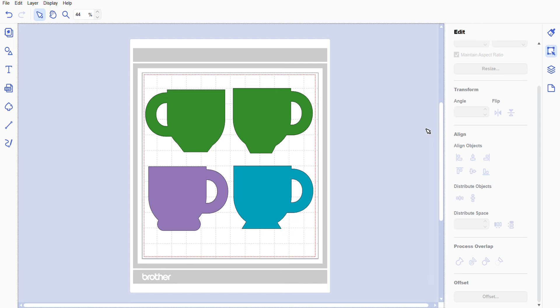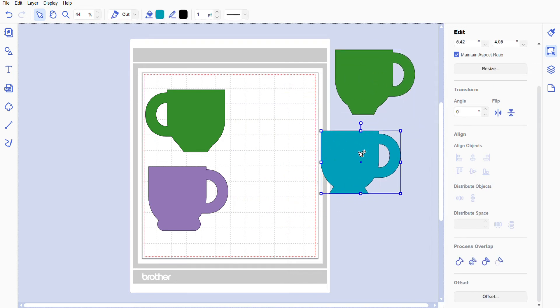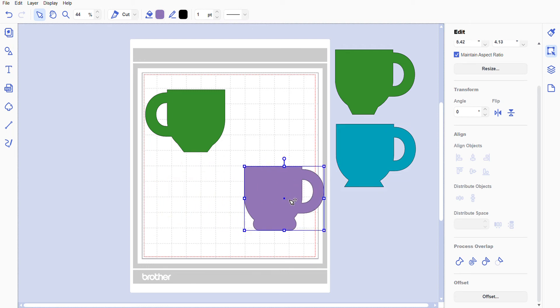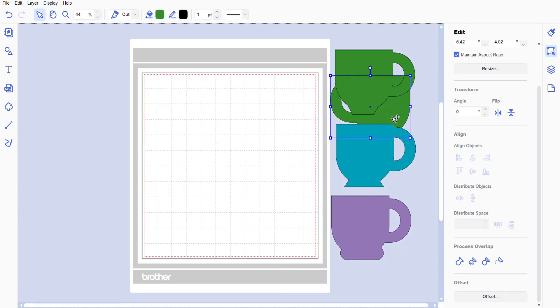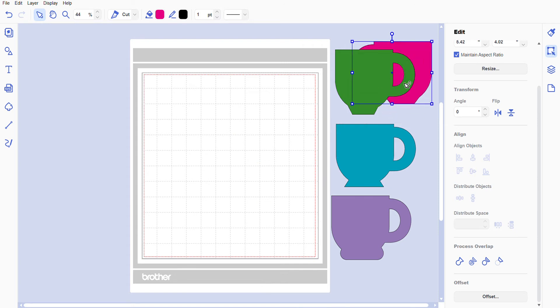I thought it would be fun to show you how to make some cute little easy peasy mugs. When I show you how easy this is, you're gonna be like 'wow, really?' Yes, really. Besides scanning a mug and finding a mug to cut out, I thought it'd be fun to try to make my own because I have a few projects I want to try. You're going to need a few shapes — we'll start off with the shapes.